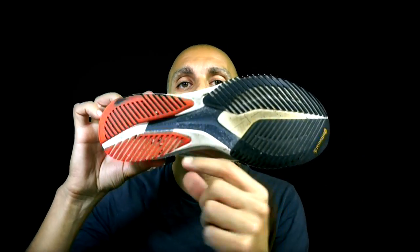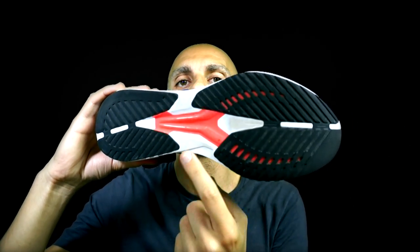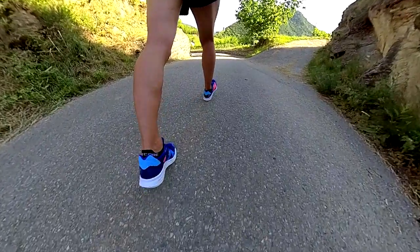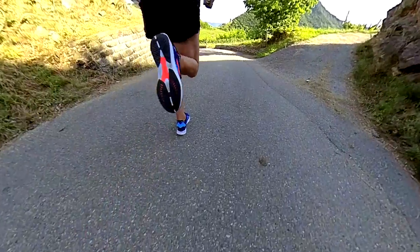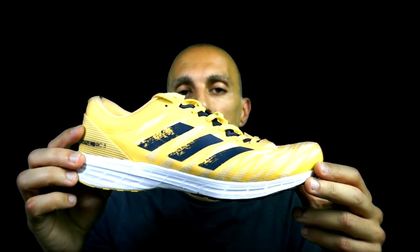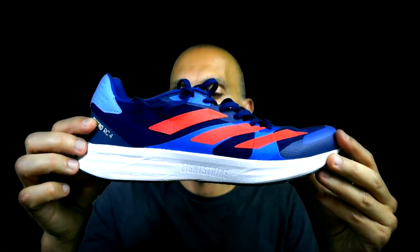You can see, for instance, that the Adios 6 is more narrow than the RC4. The RC3 has a similar dimension to the RC4. Lightstrike is stiffer, especially at the beginning, but after 30 or even 15 kilometers it gets softer, especially when the stack is higher. I already experienced this with the RC3, so I'm convinced it will happen with the RC4 quite easily.